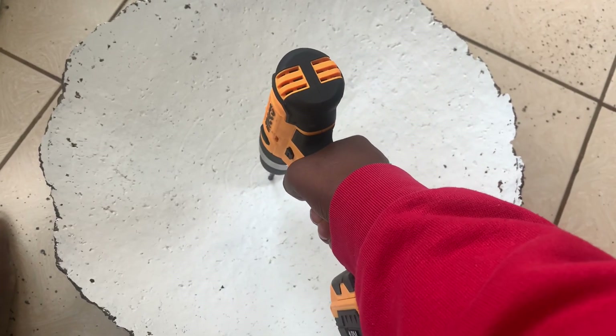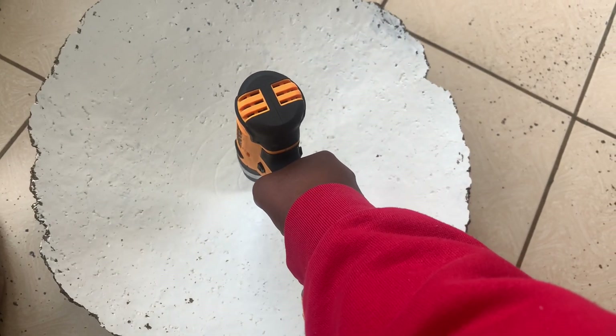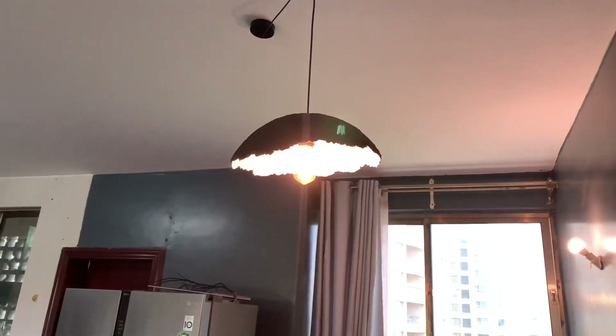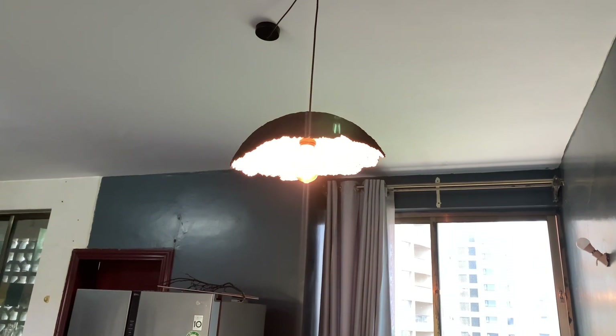I used a drill to drill a hole inside at the center — I tried to be at the center as much as I could, but somehow I missed a little. Anyway, it worked perfectly and it looks cute in my dining area.